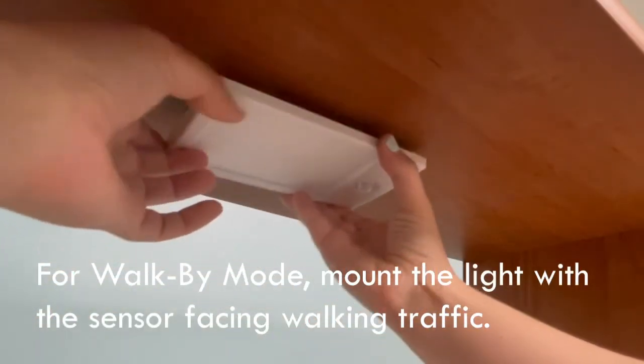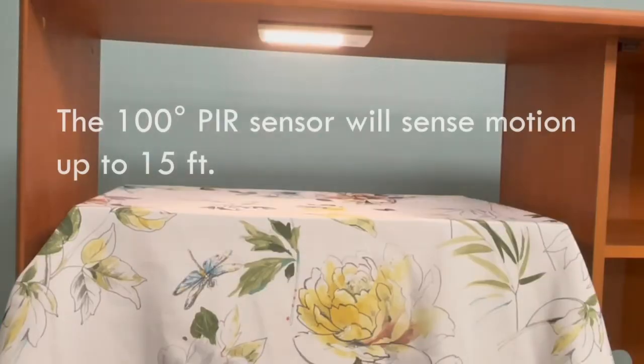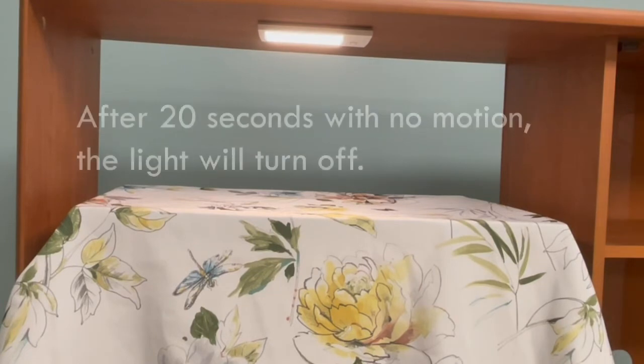For walk-by mode, mount the light with the sensor facing walking traffic. The 100-degree PIR sensor will sense motion up to 15 feet. After 20 seconds with no motion, the light will turn off.